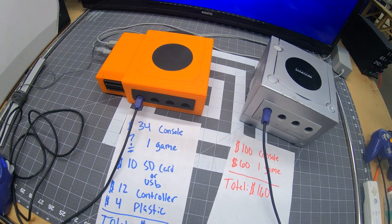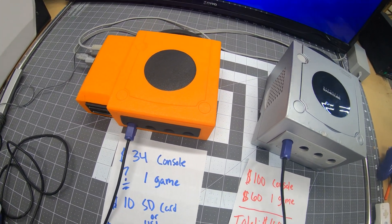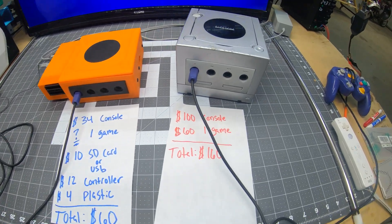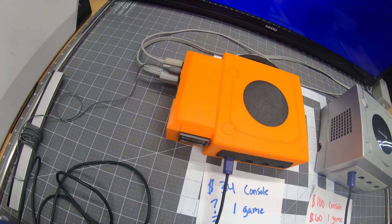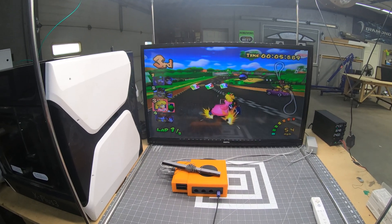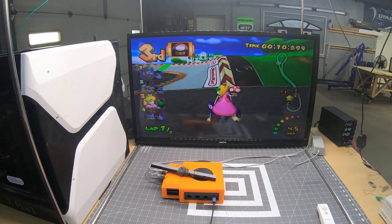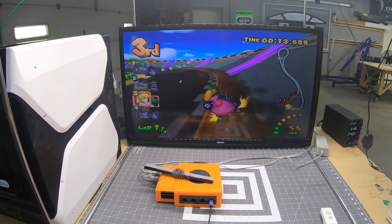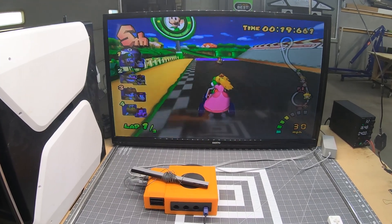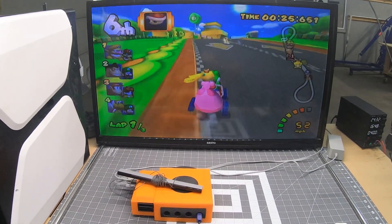At last, my journey to reclaim my childhood was complete. The total cost for the Wii Cube came out to $60, whereas a GameCube with one game is $160. I'm now realizing I should maybe put a different faceplate on the Wii Cube to make it look more classic — I'll save that for Wii Cube 2.0. For upgrades I'm thinking some LEDs, and maybe a capacitive touch sensor for the power button like the Xbox 360 used. If you have ideas, let me know in the comments. What are your thoughts on this type of project, and do you want to see more videos like this?